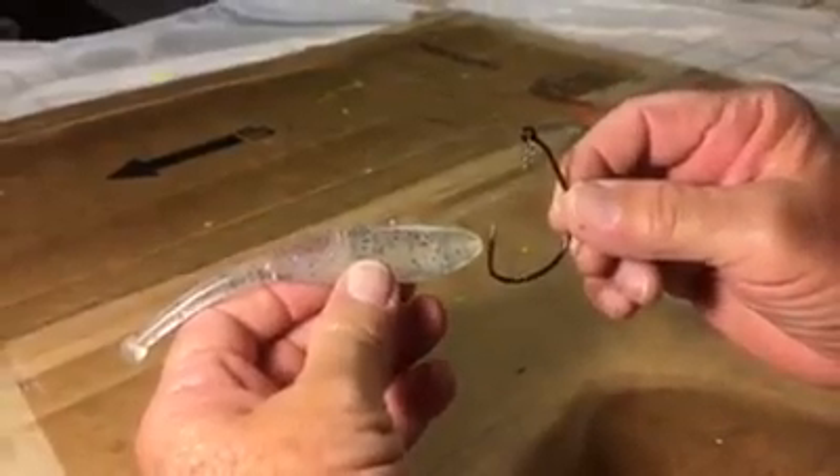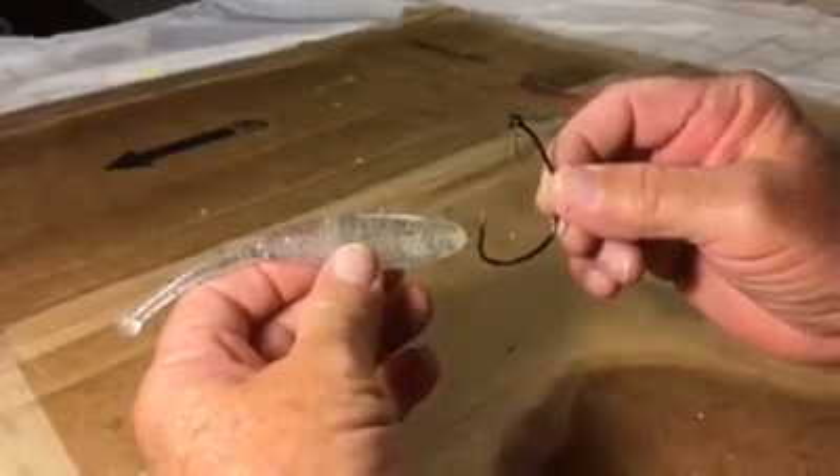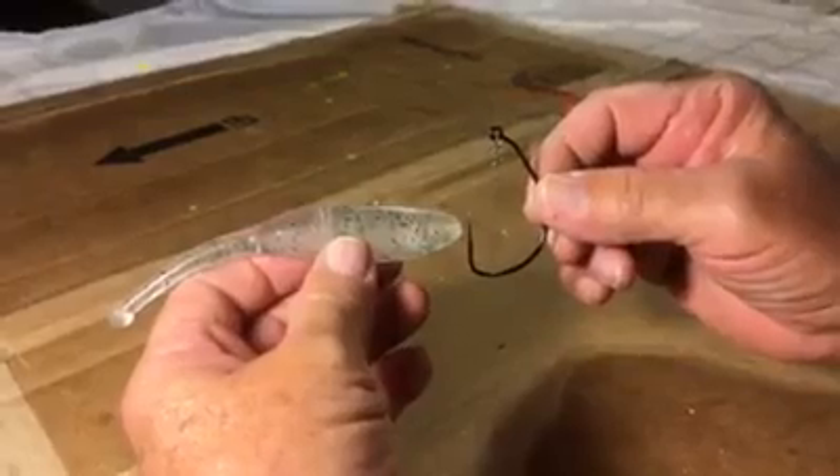Hi, this is Captain Joey Landroneau with the Slick Lure. This is a quick video on the proper rigging of the lure with the Owner Beast forewrought unweighted hook with the center pin spring.